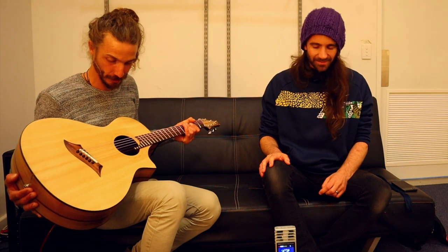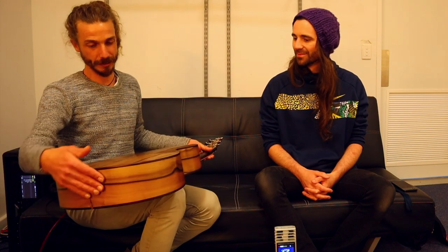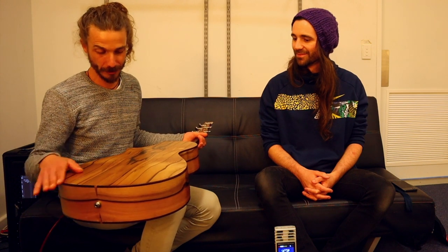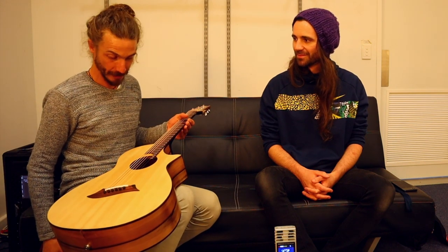I want to make instruments that play beautifully, feel beautiful, and that you develop a relationship with. They've got a relationship to the human body in such an intrinsic way — that's what they're built for. I want them to feel beautiful as well as sound beautiful and work beautifully. I want to respect these beautiful materials that Mother Nature is providing — I can't use stuff like this and not make it into something that's a work of art.